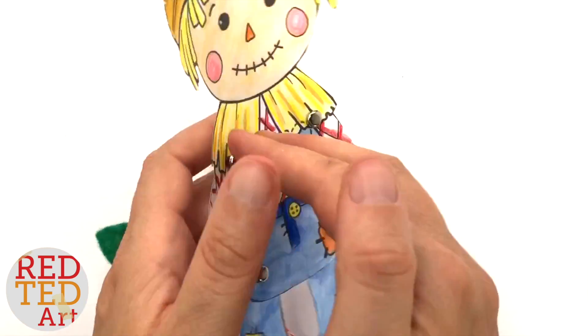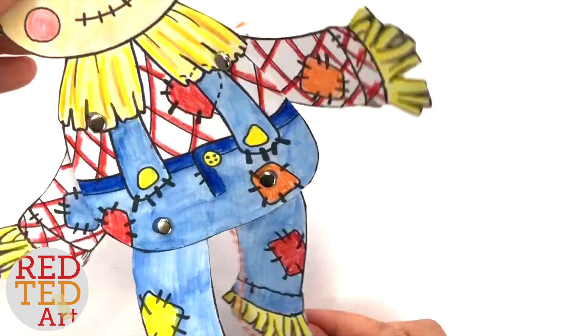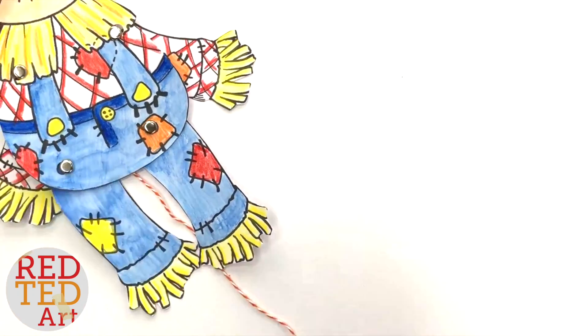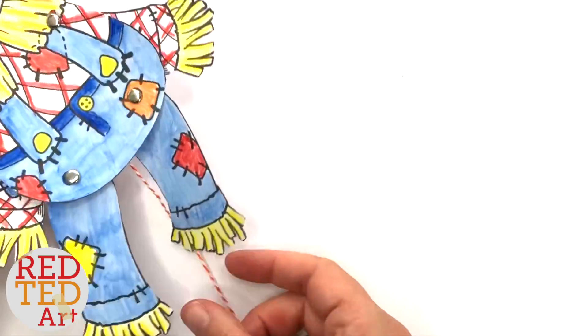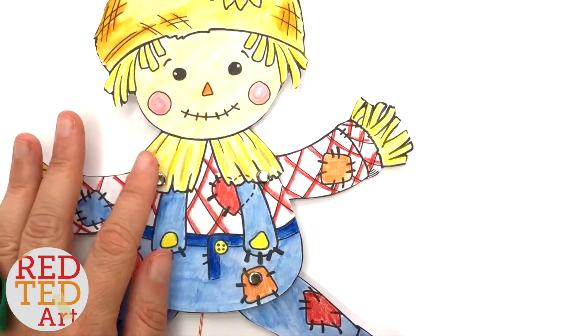Okay, turn it around. Here's the moment of truth — and we have our scarecrow! Now if you find it's getting a bit stiff, all you have to do is loosen your brads a little bit. And that's it — your little scarecrow is finished!